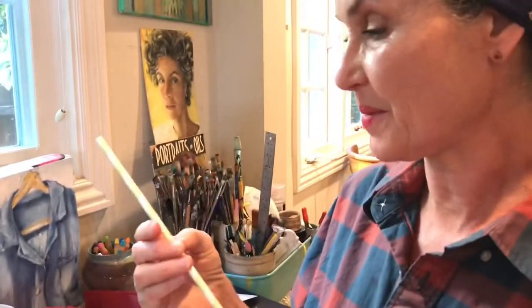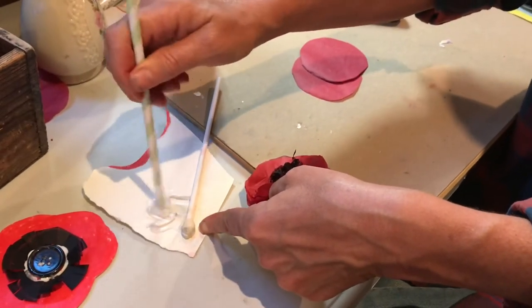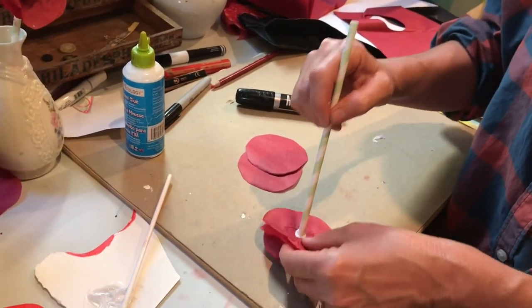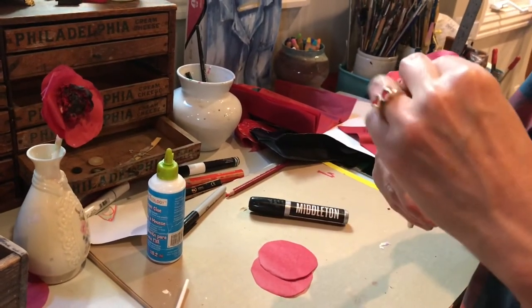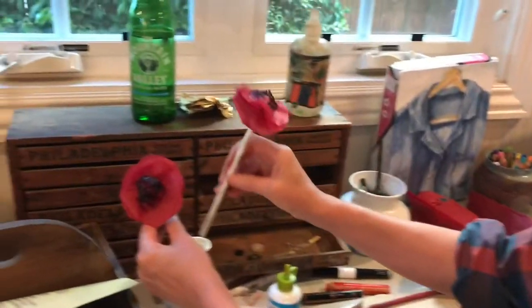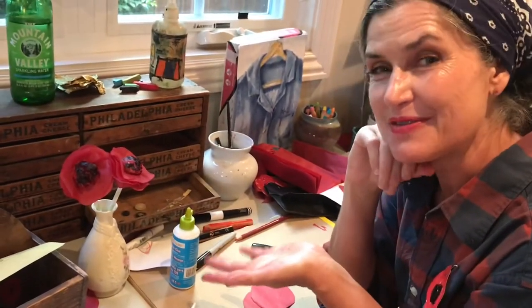I have some paper straws at my house, so I'm going to use that as the stem. You could use any straw that you have, or a chopstick — use your imagination, what could you use for a stem? Just dip it in the glue and take it on the other side. It kind of takes a minute for it to dry, just hold on to it. And you've got a vase full of poppies!